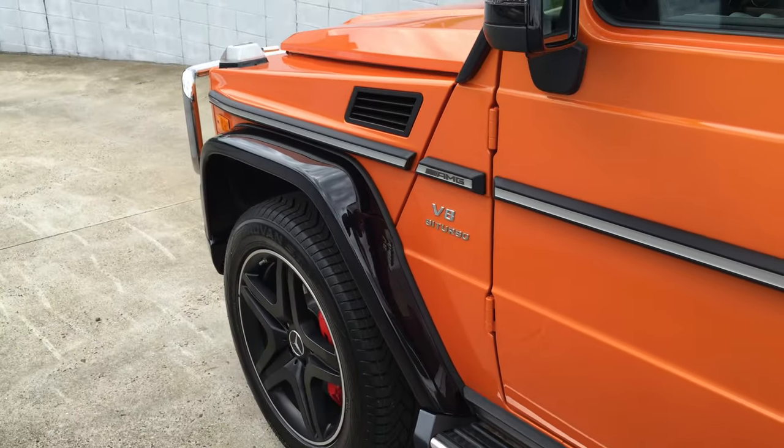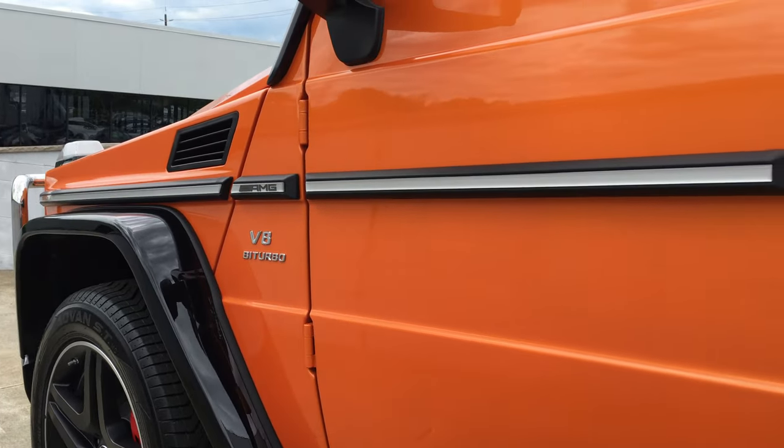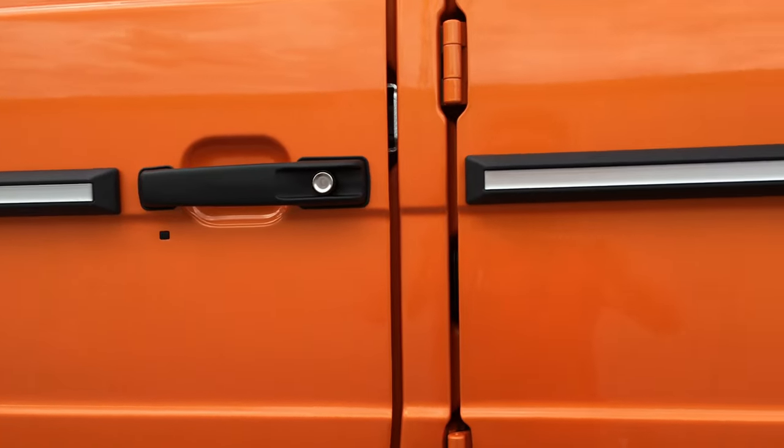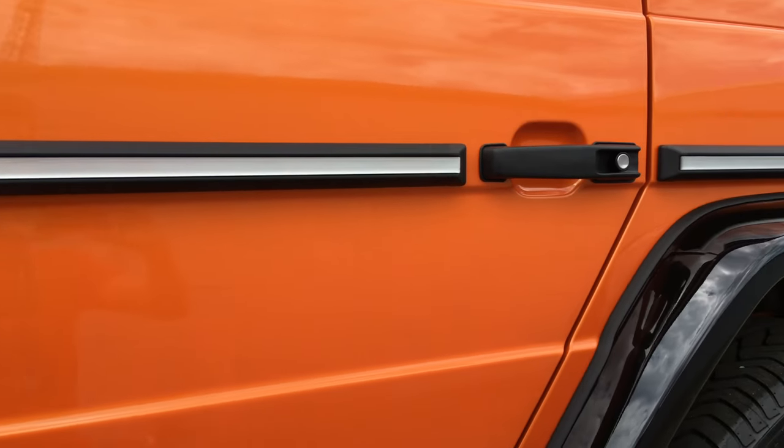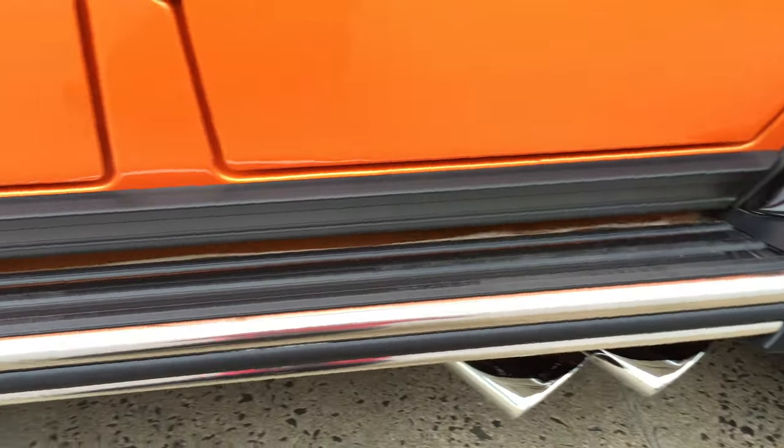Onto the side, we have AMG and V8 bi-turbo accents, all in a matte black with chrome as well as aluminum.